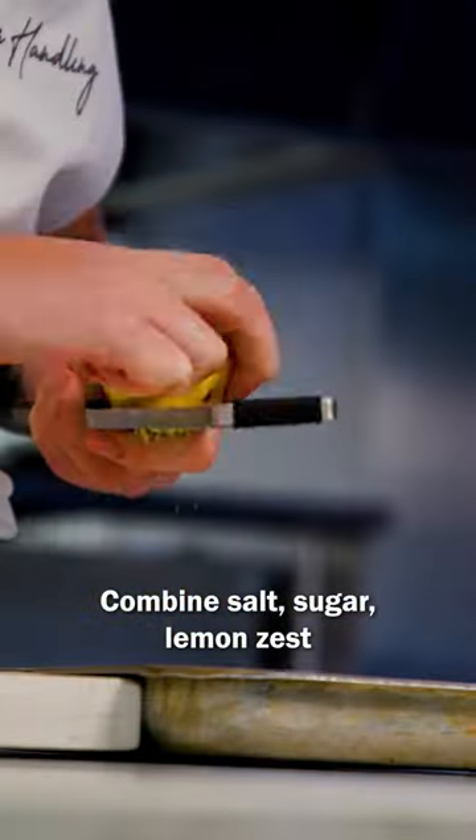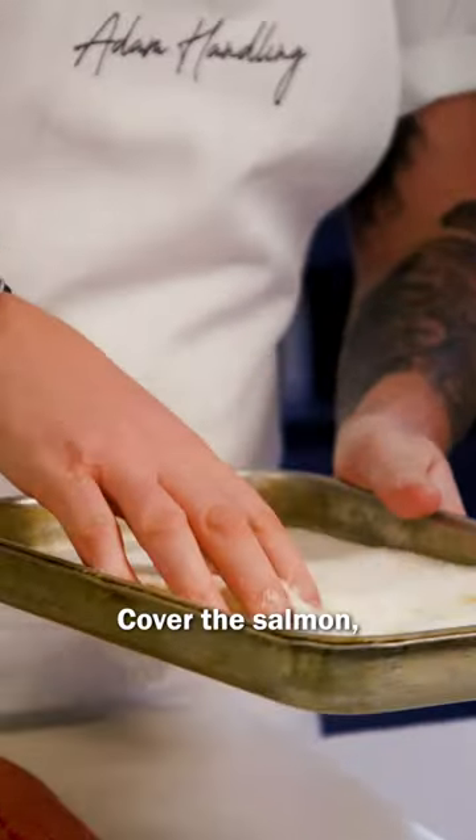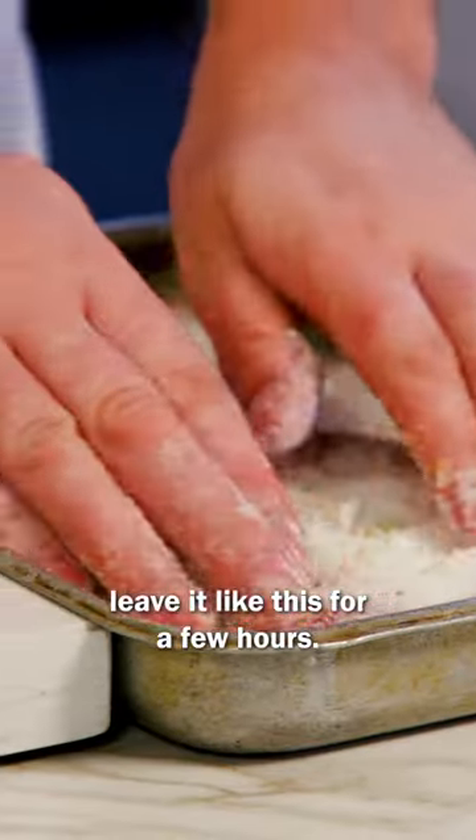Combine salt, sugar, and lemon zest with a little bit of fennel pollen, mix it all up, cover the salmon, and leave it like this for a few hours.